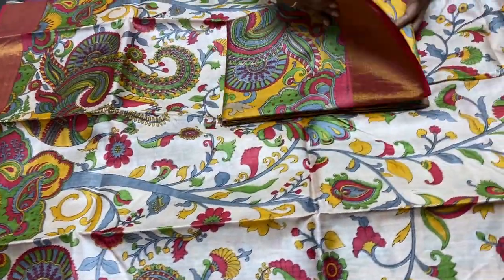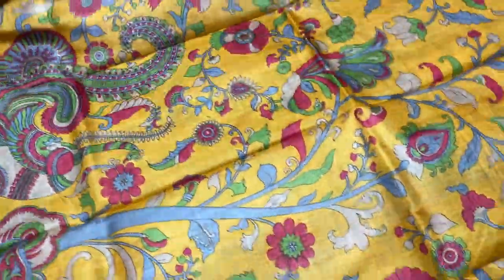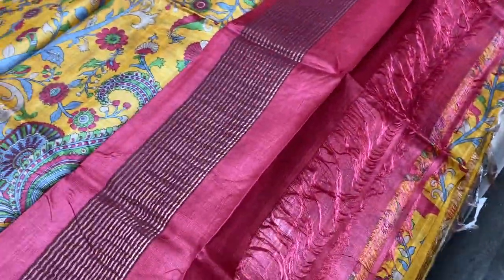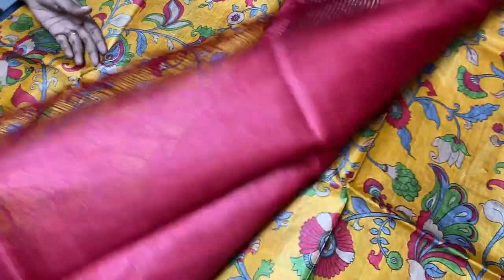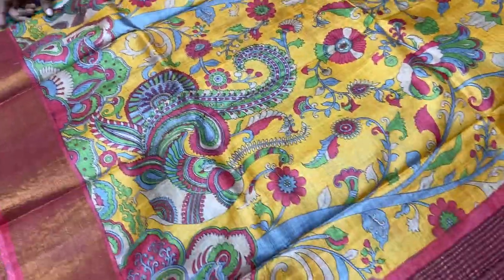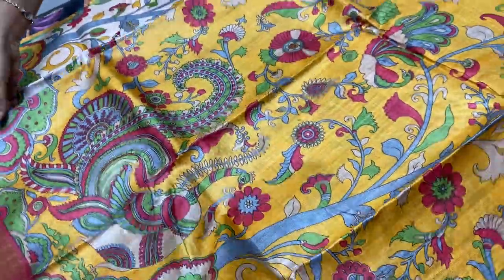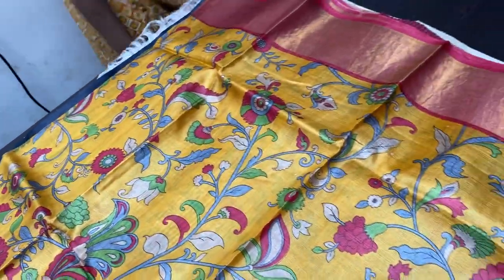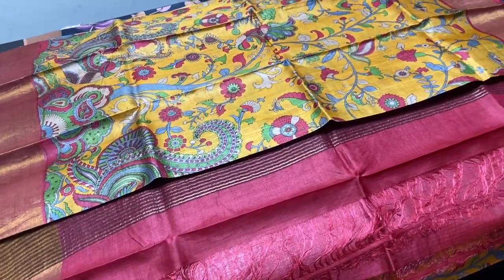The next saree — the last saree of this collection — is the same as the previous saree, but only the base color of the saree here is yellow. Combination of beautiful red with just the zari lined pallu, and we have the same red blouse piece. The saree is very pretty — bright yellow base — you can see multiple colors used for the work, beautifully painted all over the saree with peacocks and creepers pattern, very elegantly done. The combination is also very perfect. ₹5450 is the price plus shipping.